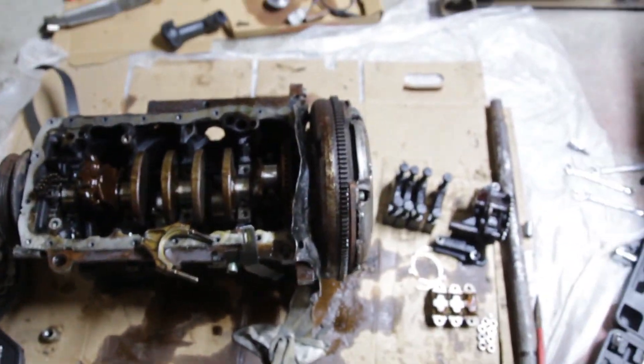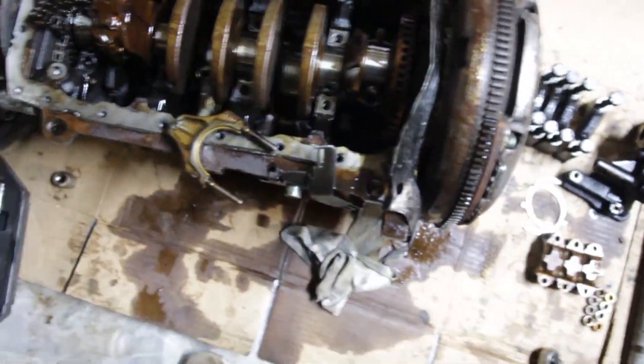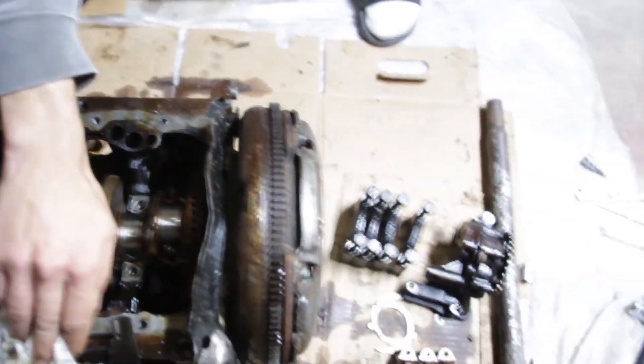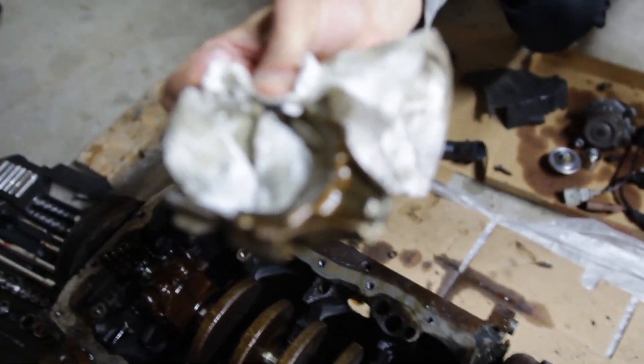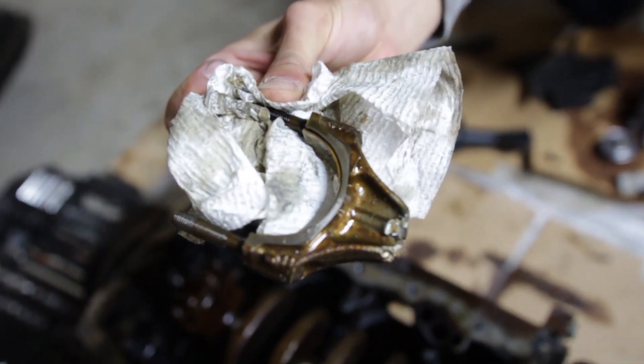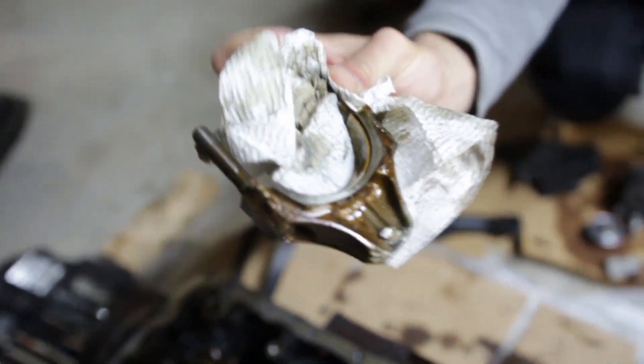We made some progress — got most of the stuff off, now we're doing the crank on this side. Let me show you guys what the rod looked like that died. Here she is — fucking snapped. Not even bent or cracked, it snapped.